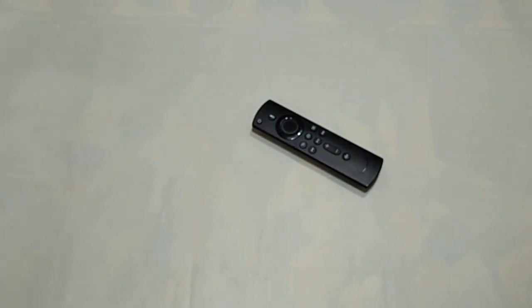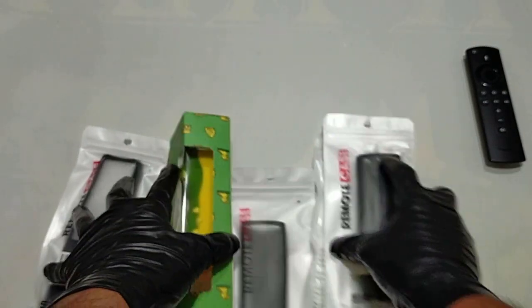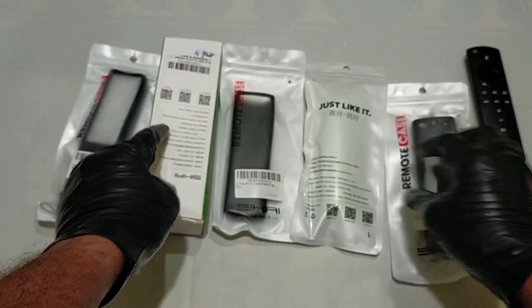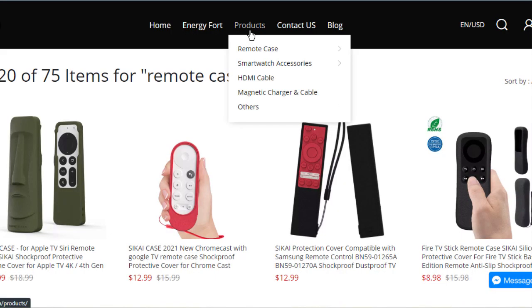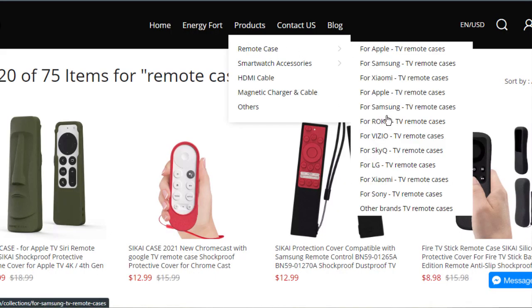Sakai has most of the hot sale models TV remote control cover cases and they bring it up to a totally different level. It's not just a protective cover anymore — it also can be a toy, a furniture, a piece of art in the living room. They have cover cases for Roku, LG, Samsung, and Apple TV as well.